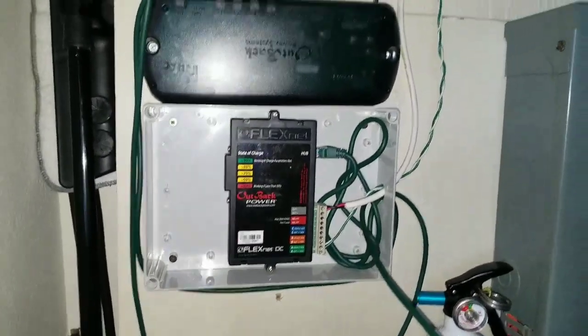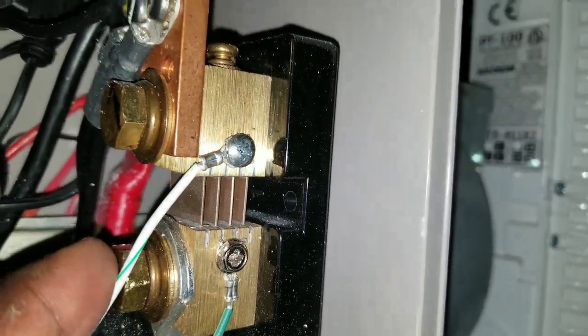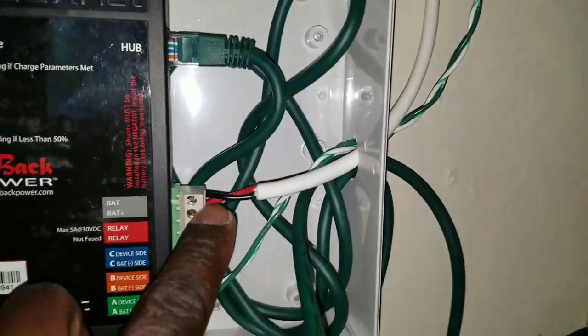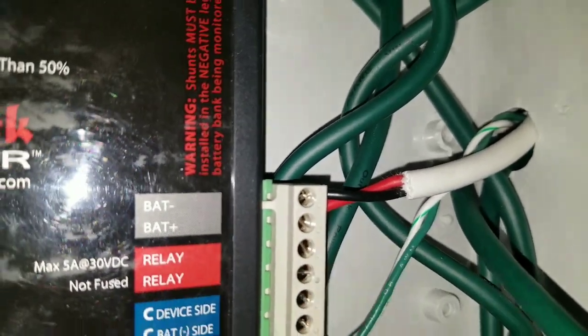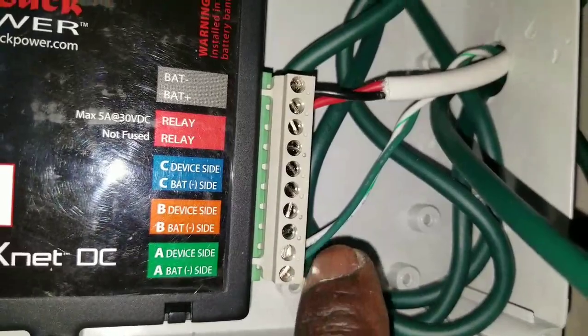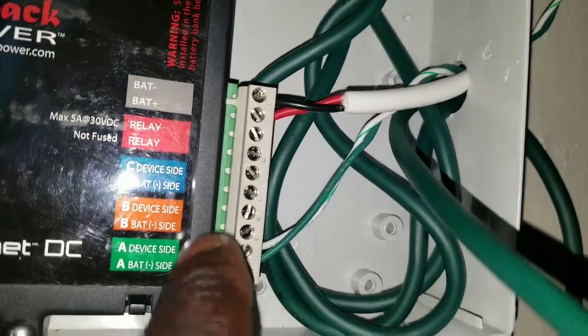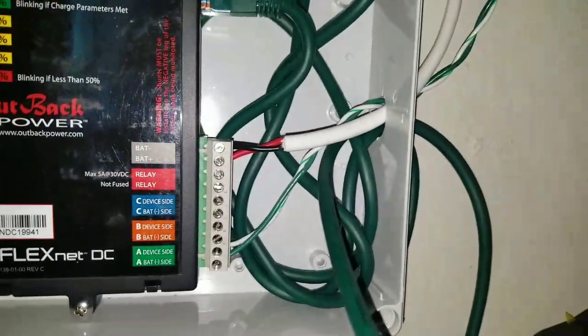The wiring came all the way here and connected to my shunt - 500 amps and 50 millivolts on the load side, and 50 millivolts on the battery side. It has a fuse on it. Positive is a red wire, negative is a black wire. I used a thick green wire for the negative and white with green stripe for the positive shunt on the load side.